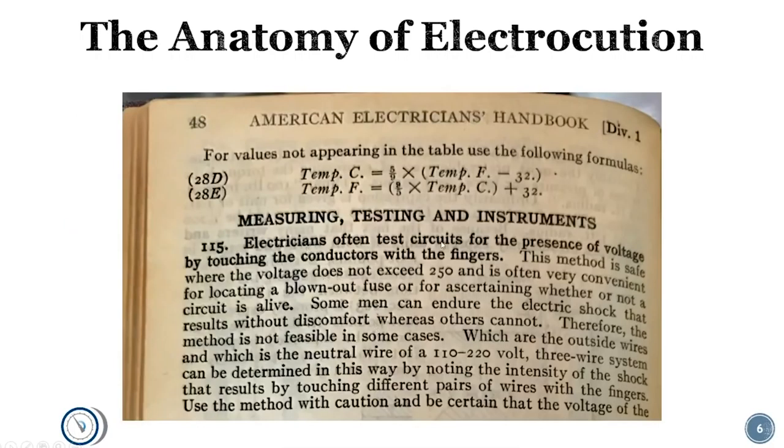This is a handout from the American Electrician's Handbook from the 1920s — a real picture from a book I actually own. It just shows how much has changed. These guys were brilliant when it came to electrical engineering, but this shows the type of bravado that gets people killed. It says: 'Electricians often test circuits for the presence of voltage by touching the conductors with the fingers. This method is safe where the voltage does not exceed 250.' They were testing with their fingers — at 250 volts — back in the '20s. The next page goes on to talk about testing low voltages on your tongue and standing in water. This is before meters were common, but it just shows how much safer our mindset has gotten about working with electrical. Don't do this.